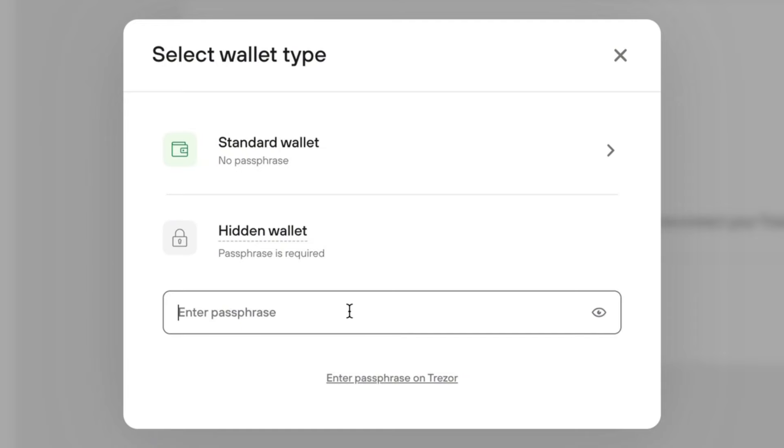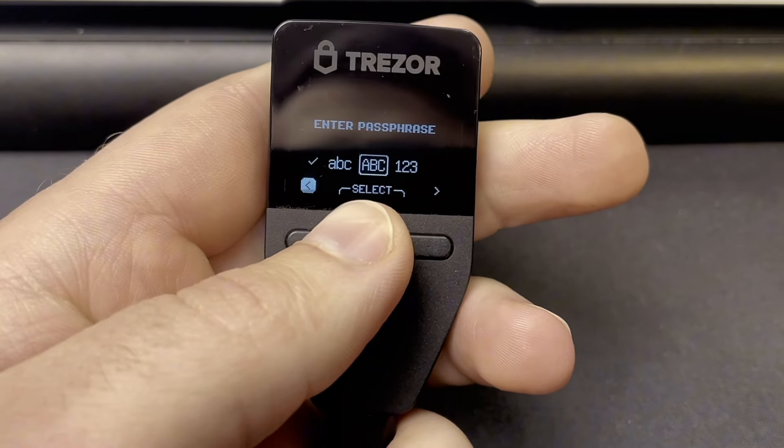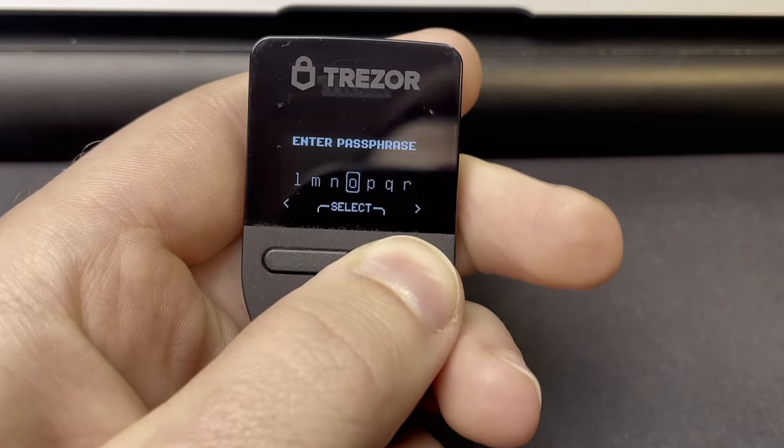Using the passphrase is like creating a completely new wallet with its own private key and public address pairings, so it's essential you record your passphrase along with your seed phrase. One concern with the Trezor Model 1 is that you can't enter the passphrase on the device itself — you have to use Trezor Suite. With the Safe 3, you can choose to enter it in Trezor Suite or directly on the device, which is the most secure method.